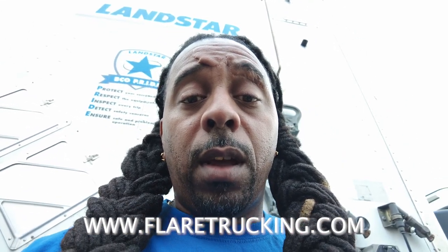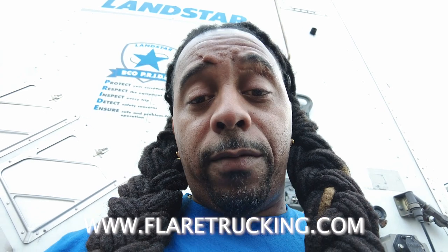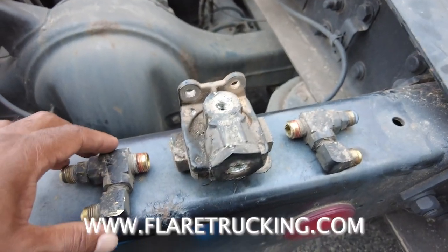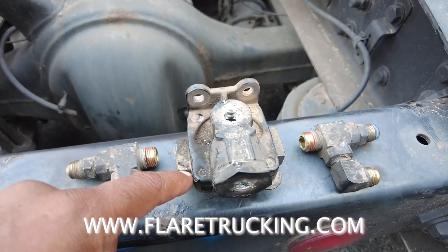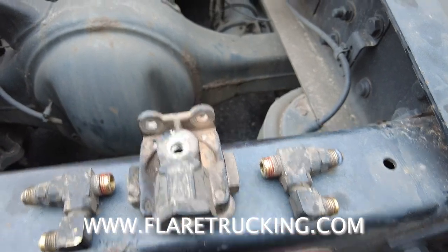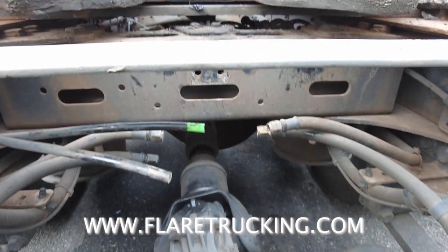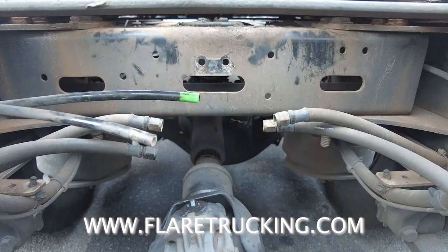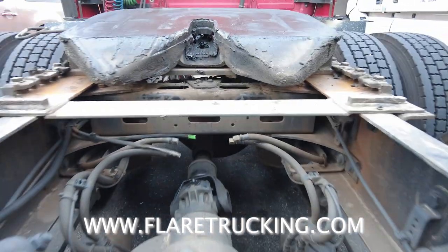Hey flat truckers! So guess what — we thought it was the airbag that was leaking, but come to find out it was not the airbag. It was what is called a quick release valve. Let me show it to y'all. This piece right here — I got it all taken apart, but this goes into here, that goes into there, and then it mounts up right there behind the fifth wheel.